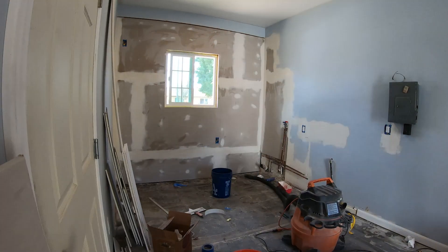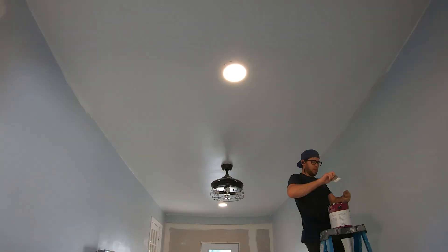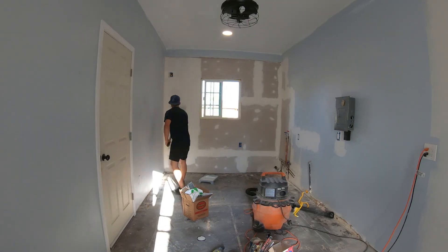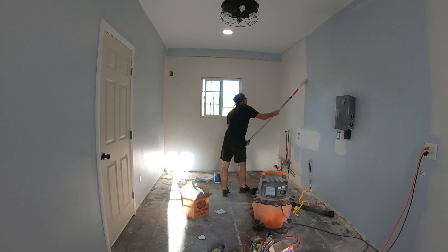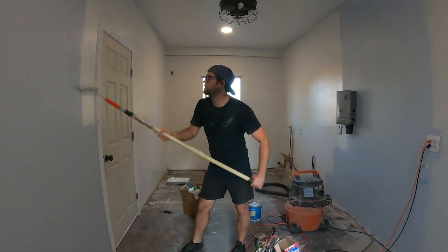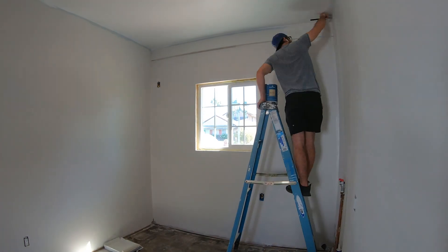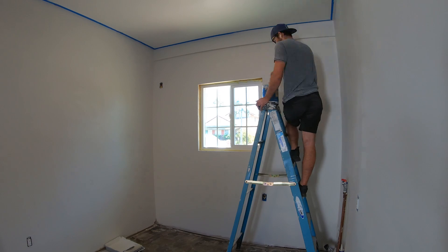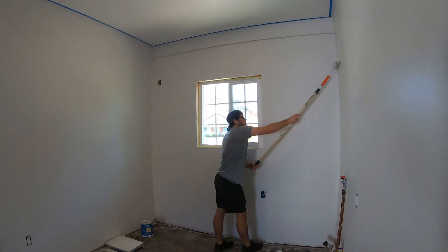Everything was now ready for paint. There are lots of things that dramatically change the look of a room, and a new coat of paint may be the easiest and most significant way to do that. The ceiling got a new coat of white, finished around the edges. The walls will be a subtle gray — the same color used inside the house. I didn't need to paint everywhere because cabinets and backsplash tile will cover some of the walls.